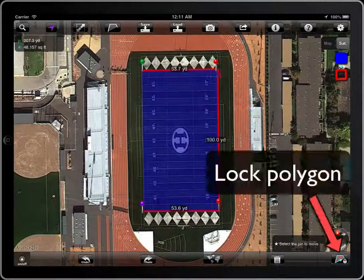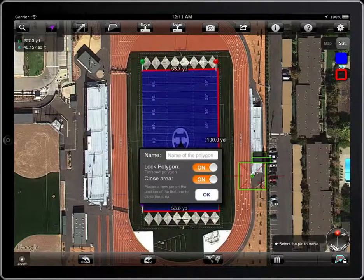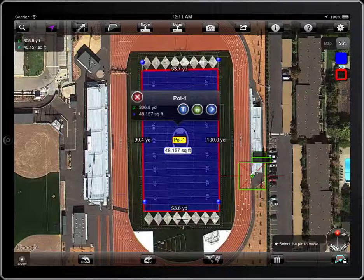Once the polygon is finished, tap the lock button. If the close area switch is selected, the polygon will be closed. When the polygon is locked it cannot be edited. To unlock it, tap on the label with the name, and then the green unlock button.